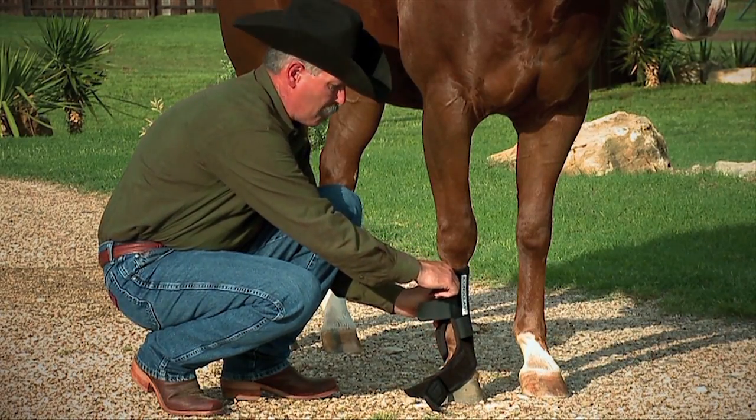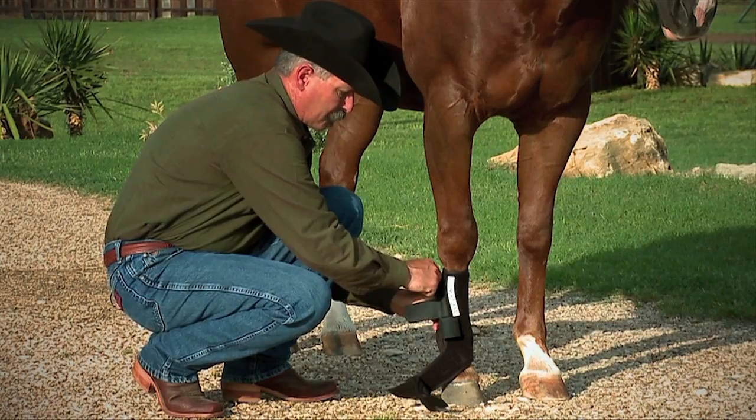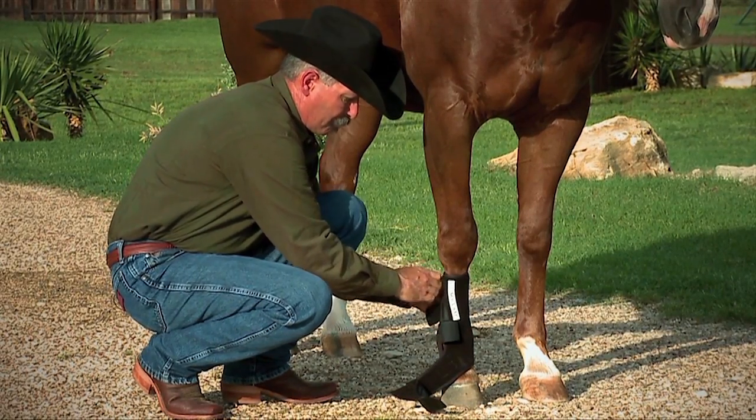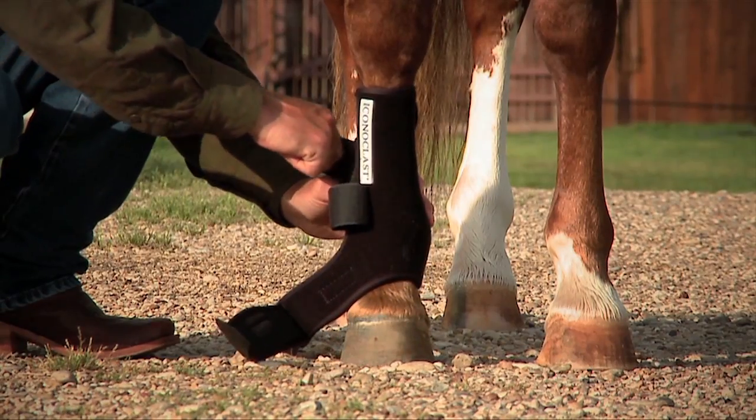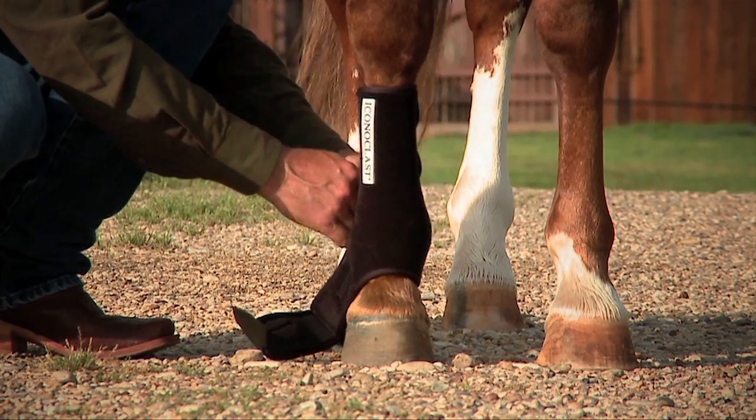When we start to apply the boot, we need to take the upper strap, give it a good pull around that horse's leg, and make that boot fairly snug. Work your way down the boot and attach each strap with an equal amount of pressure as you go down.